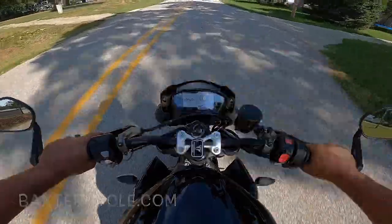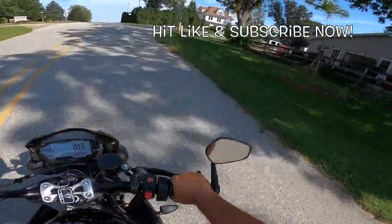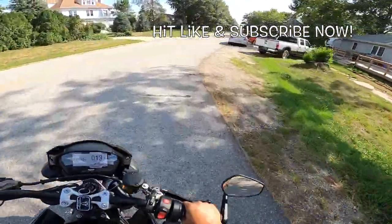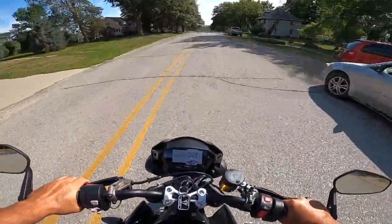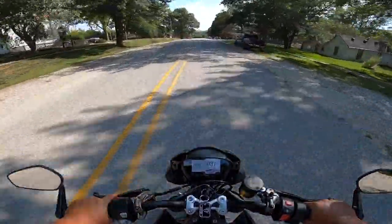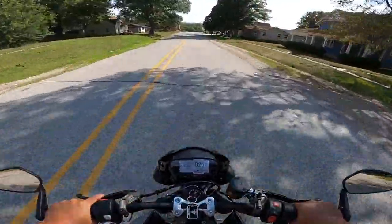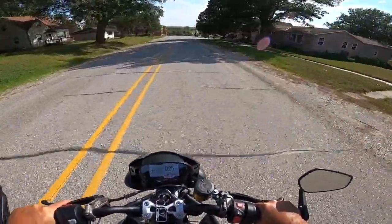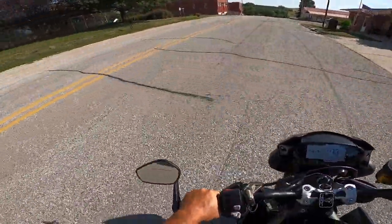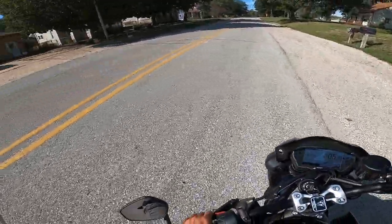Holy moly — this is insane. This is a childhood dream, my friends. 366 pounds, that's 166 kilos, 121 horsepower. Let's see how she does in our little turn test. Oh my gosh — look at that, nice and tight.